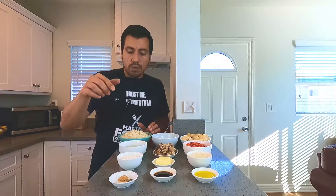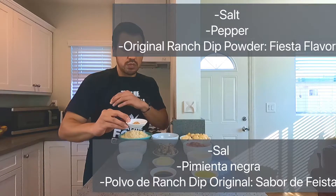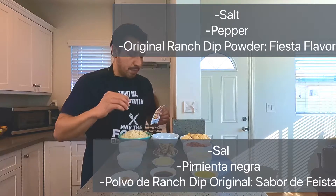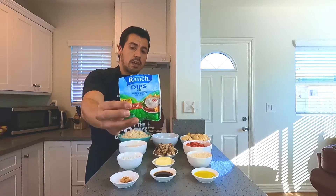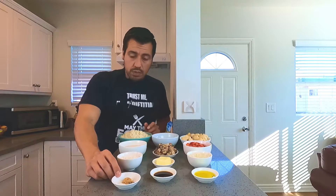So let's get straight to the ingredients. What I have right here is a quarter teaspoon of salt, some pepper, and a seasoning I changed up from the recipe — this is a ranch dip. This does have some salt, so I'm going to use half a teaspoon because the salt builds up pretty fast.